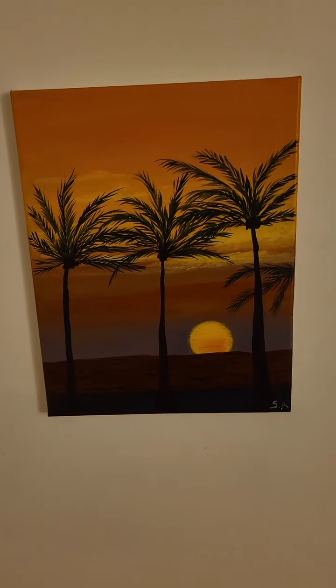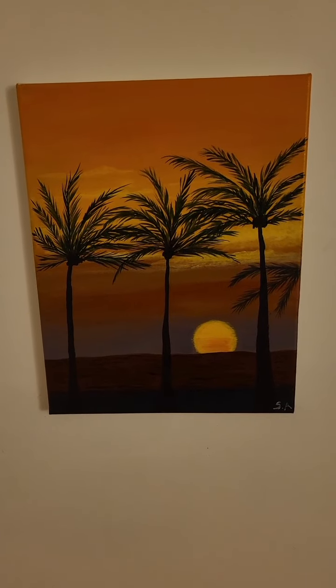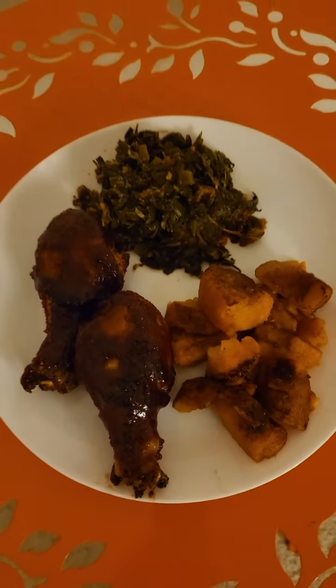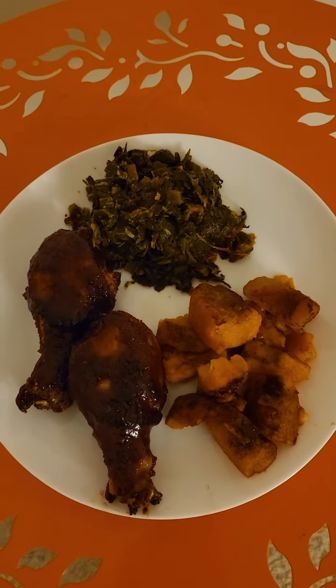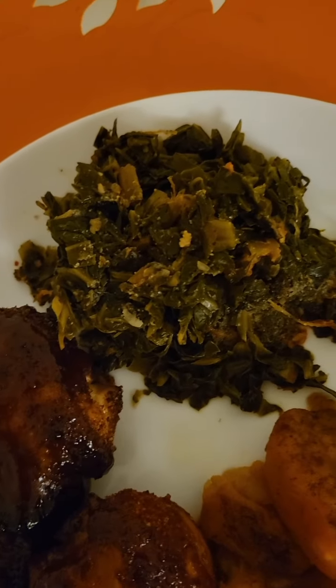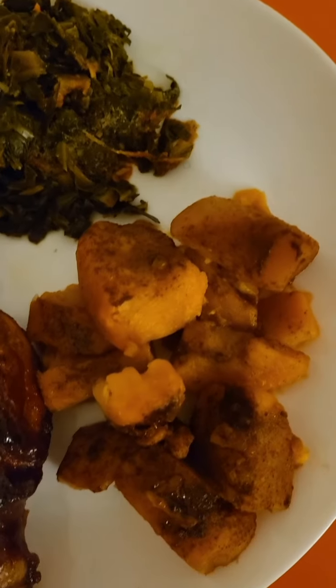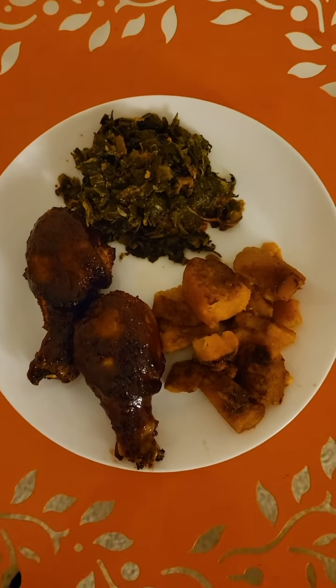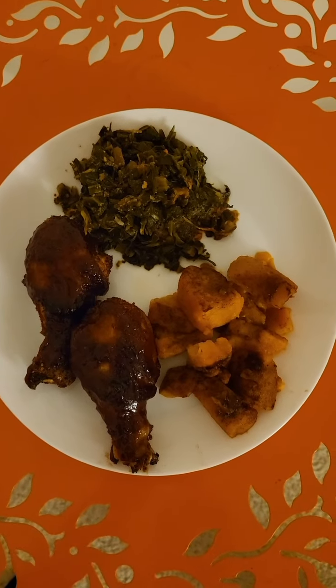And it's showtime! And oh yeah, by the way, this is a hand painting by my friend Sarah out of San Diego — props to you, Sarah. It is showtime, and here is my meal: the Shake and Bake chicken, greens, and candied yams. All done, here in my kitchen. My soul food meal.